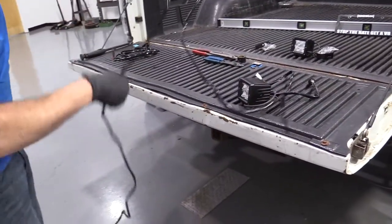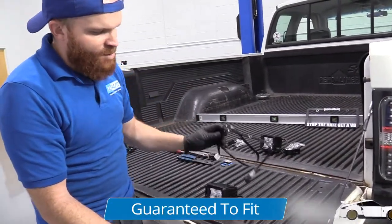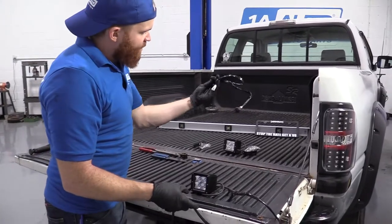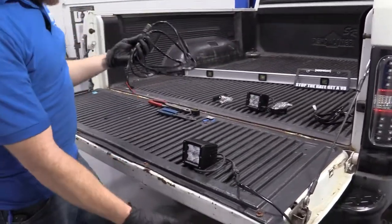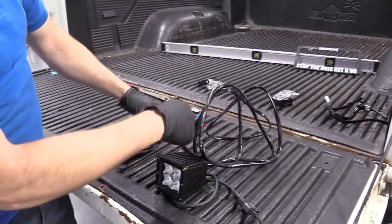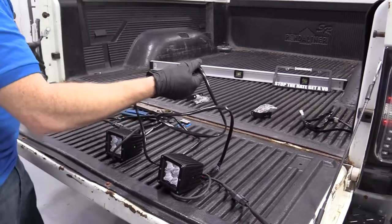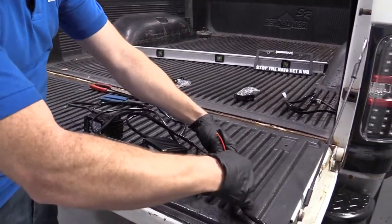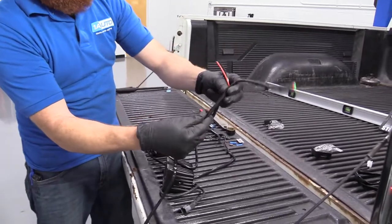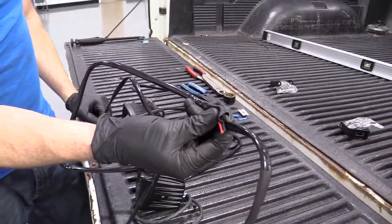Like I said before, this whole wiring harness only comes for one light pod. Who wants just one light pod in the back — or wherever you're putting it, front, side, you do you. We've got another one with the light pod connector on it, and we've got plenty of wiring to go from one side of the bumper all the way to the other. We're going to cut into the harness and splice in some new wires so we can have dual pods mounted.